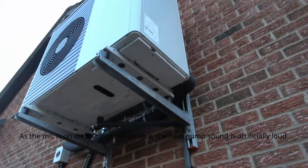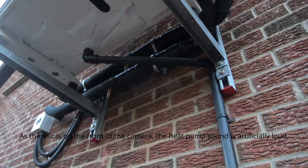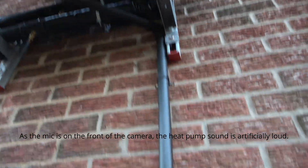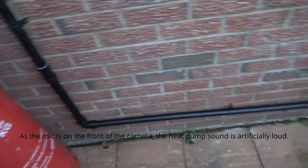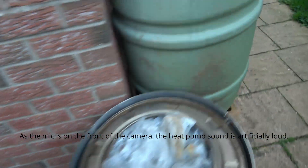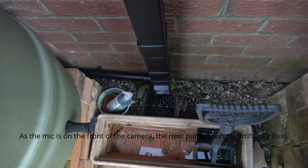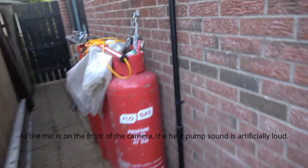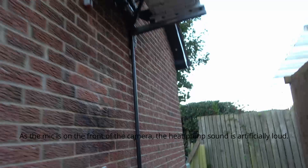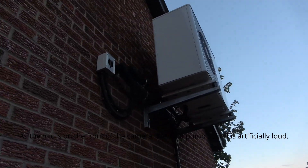I also plumbed in the condensate pipe — you can see I took it down the wall and rather than going to a soakaway I took it along around the corner to a gully. What I've noticed is that on a cold wet day this thing gives off gallons of water, so a soakaway wasn't going to work, especially under a path.